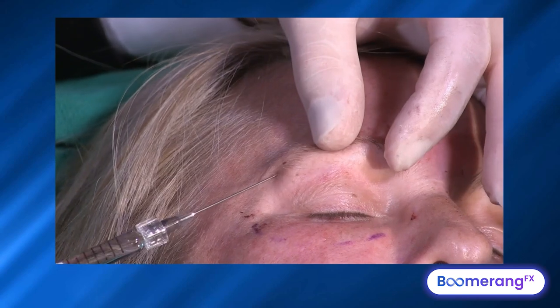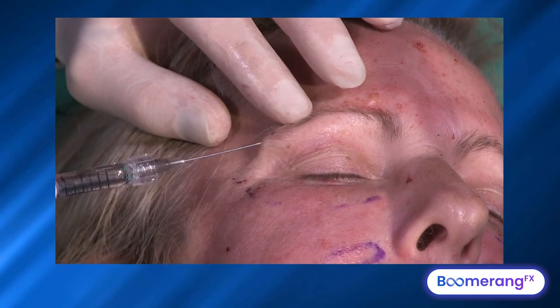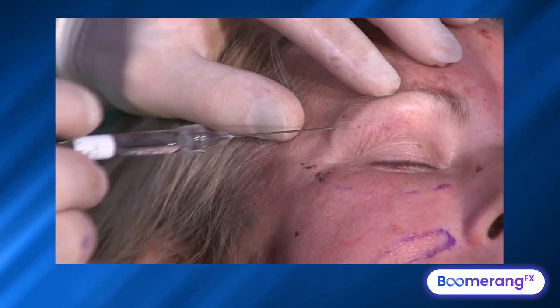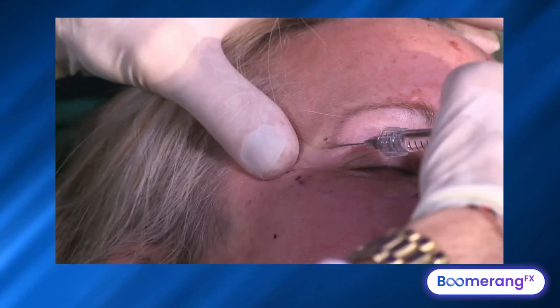About 0.3 cc's here in the lateral tail of the brow. If I also want to get her temporal hollow, I can go from here, turn, and use that same port to rotate and pop right through the temporal parietal fascia and be right down into her temporal hollow. Inject a little bit in the middle and massage that in.